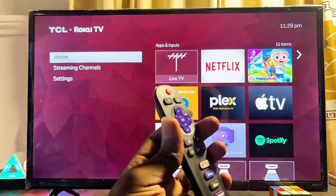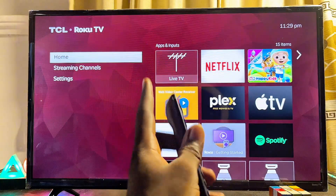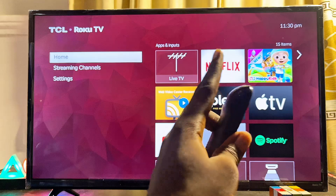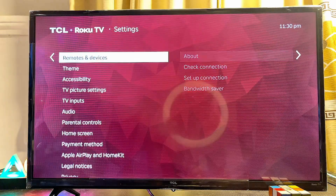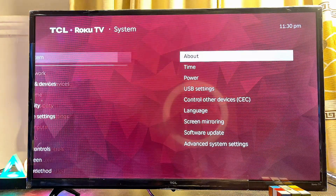One of the reasons you might not get the Apple AirPlay and HomeKit feature on your Roku TV is simply because you have not updated the TV. To get the Apple AirPlay feature, first make sure the TV is connected to the internet, then scroll over to the Settings of the TV.